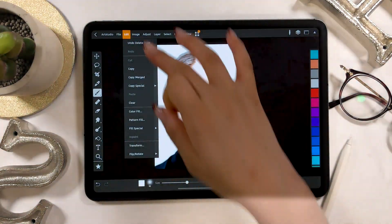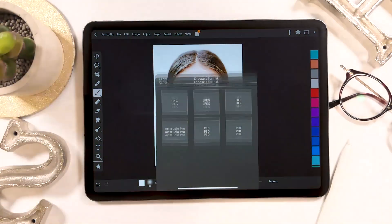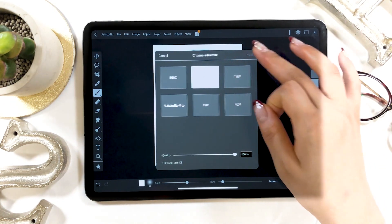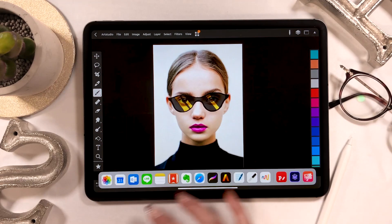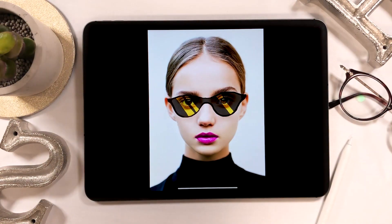Alright, just like this, it's complete. When exporting at last, go to Files and click on Export, where you can select the file format. This time I'm going to export in JPEG. This is what it looks like in the end — I'm thinking of using this for my profile somewhere.